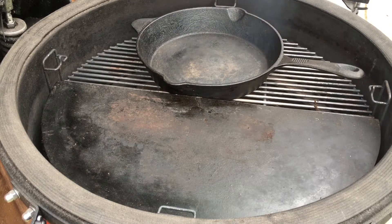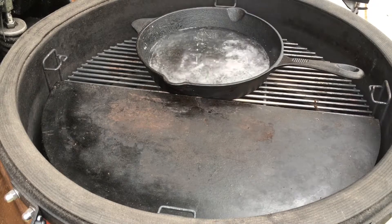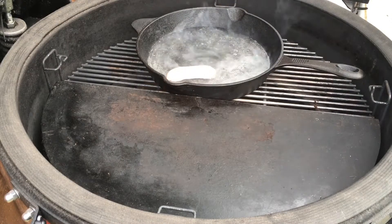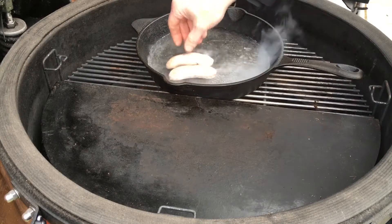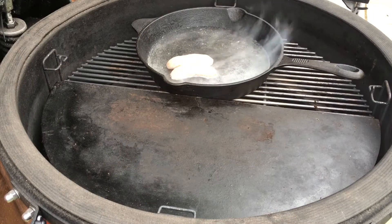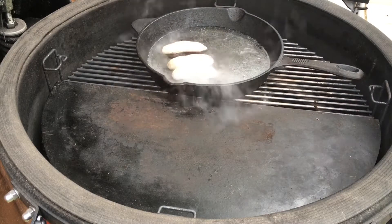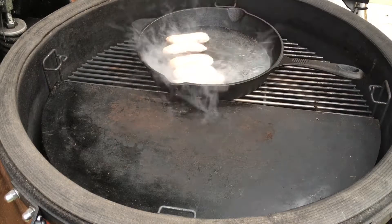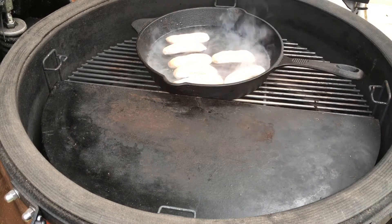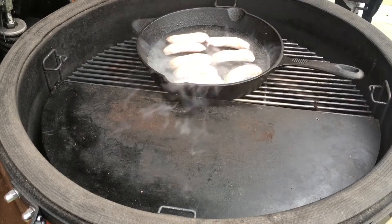First thing we're going to do is just pour some water into our cast iron pan. Now we can get round to poaching the sausages. The idea behind this is to try and prevent the cases from breaking, which allows the fat and meat to come together. Start with cooled water into the hot pan. There's no rush when you're doing this — it's all about taking your time.